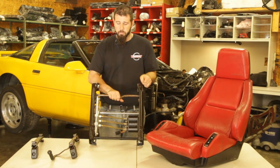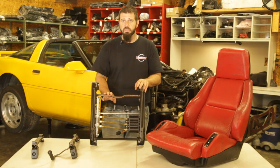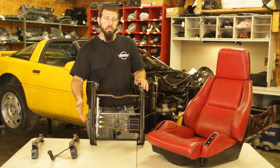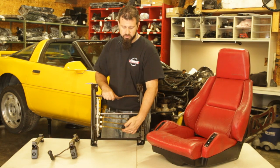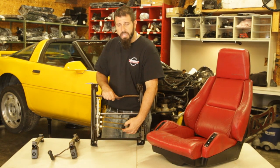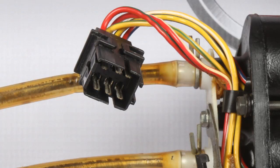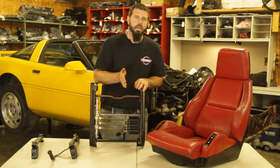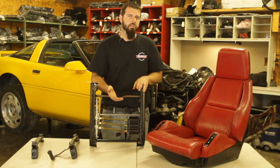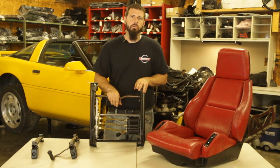For power seat tracks, there is a difference between 84 to 87 and 88 to 96. There are a few little differences in the overall design, but the main functional difference is the wire connection style — an 84 to 87 is going to have round pins in this connector, and an 88 to 96 is going to have flat pins. That also affects the seat switches, especially in your 87 versus 88 cars. The switches in the console are going to look exactly the same, but the wiring connection on the end is going to be different.